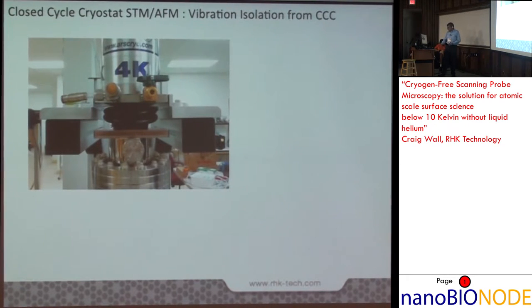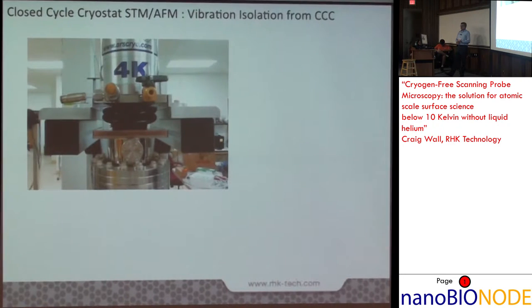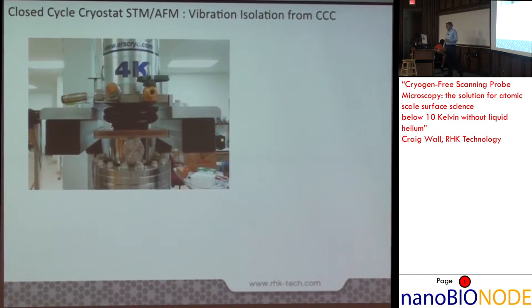This shows an actual photograph of the system. The cryo cooler head cools down to about four Kelvin, delivering an ultimate temperature of nine Kelvin at the tip and sample inside the scanner. Based on the design, both the tip and sample are at the same temperature, so you don't have to worry about temperature mismatch issues when doing electrical spectroscopies.